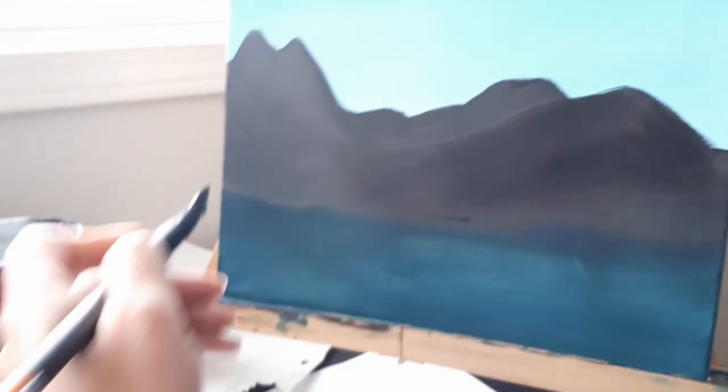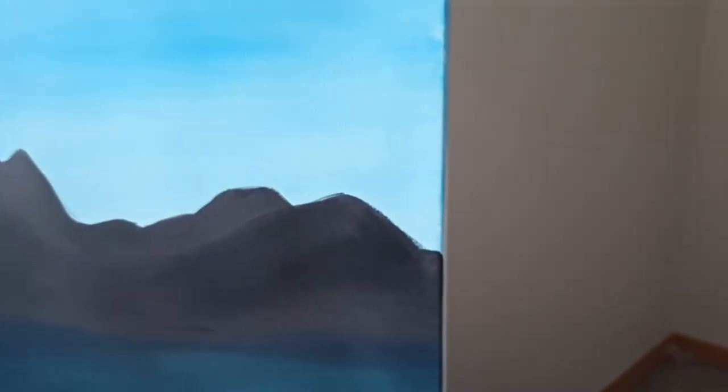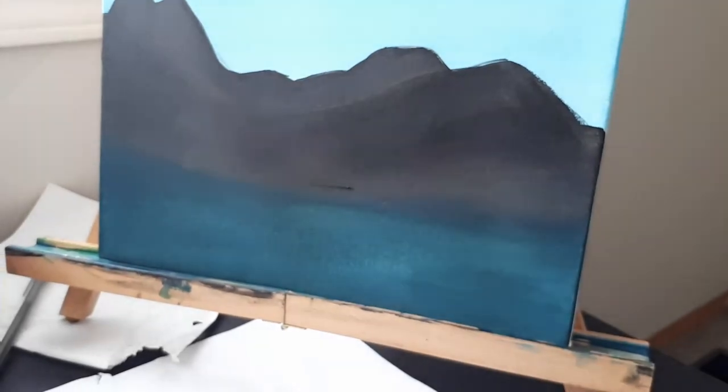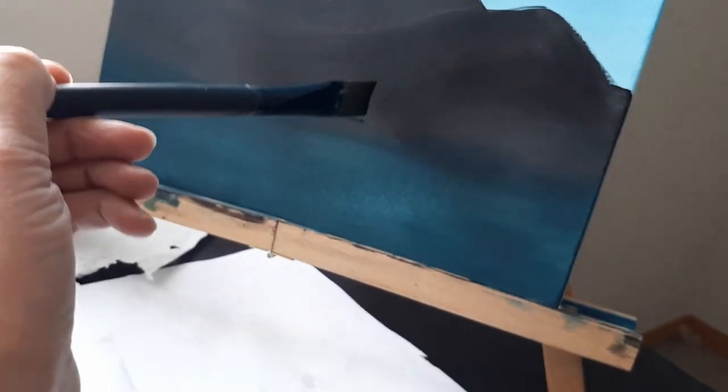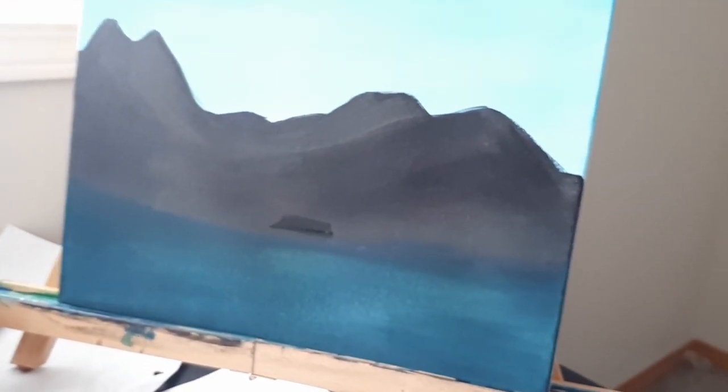For some reason there's some black paint here and it's wet and it almost ruined my painting. I'm pretty much satisfied with the water, but we can add the other colors now if we want, because it'll be hard to do it later with the dock there. I'm just going to fix that black part — or mess it up, I don't know. Let's add the other water colors.